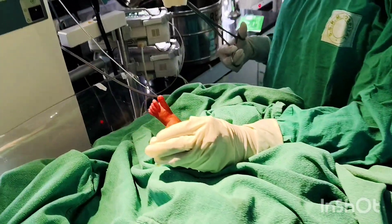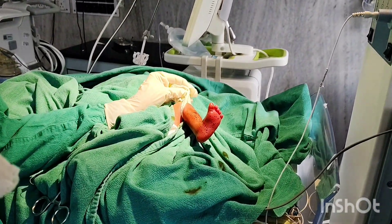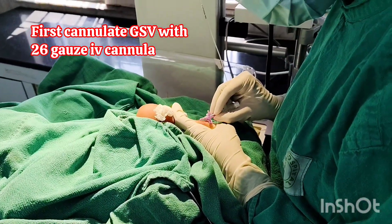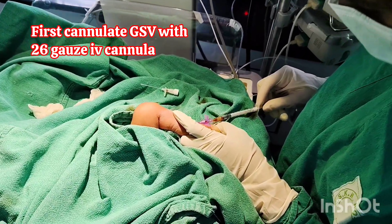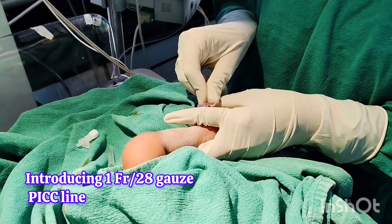Here we are doing dressing and draping of the left lower limb before insertion of the PICC line in the left great saphenous vein. First, I am doing peripheral cannulation in the great saphenous vein with a 26-gauge cannula, so that I can introduce the 1 French PICC line through this cannula.